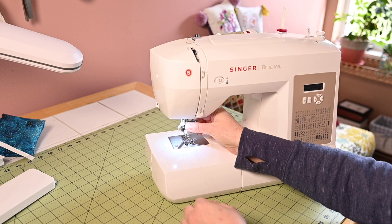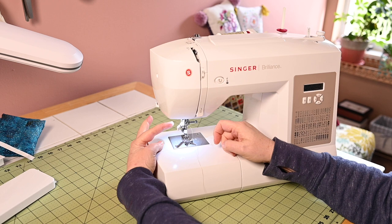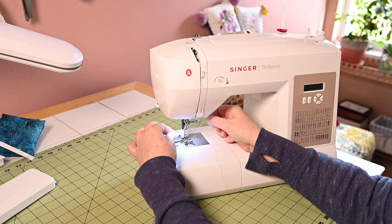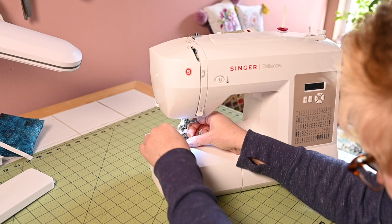Get your thread into that last little thread guide, which can be tricky sometimes. Then there's the automatic needle threader — you pull it down and bring it around to cradle the needle. Run the thread around under those two hooks and pull it through, and it pulls that thread right through the eye of the needle. And then there you go — you're ready to sew.